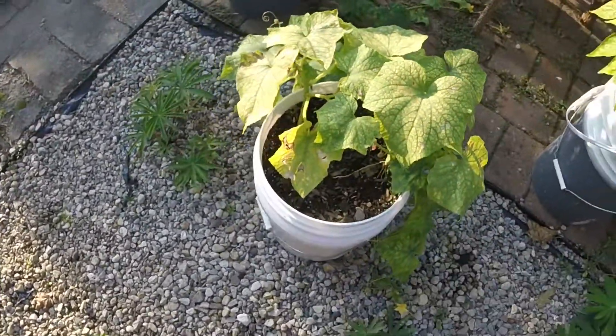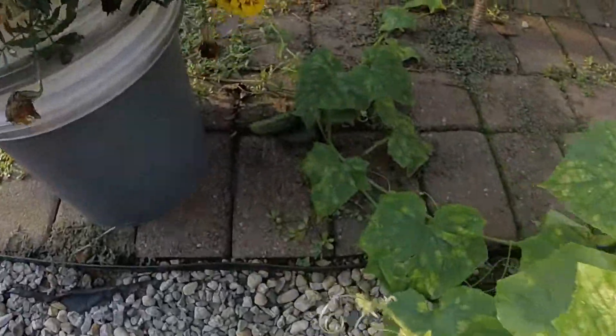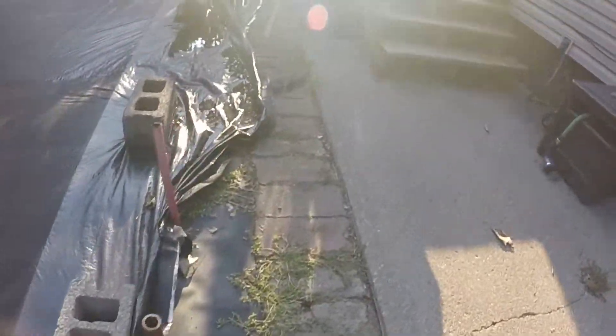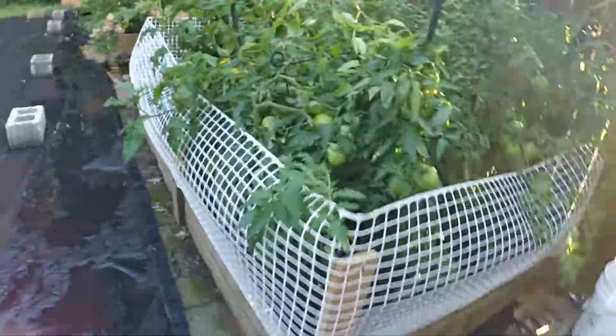This over here is a cucumber. I actually got two of them in a bucket. I picked one and there's another one coming in, so that's good. Hoping to get a lot of cucumbers.